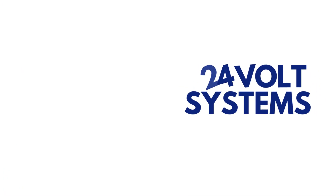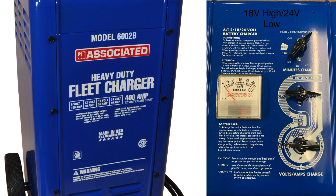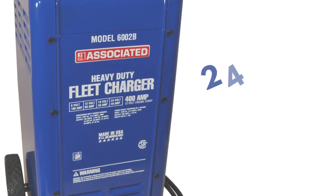24 volt systems. 24 volt low uses the same switch orientation as 18 volt high — middle at 3 o'clock, bottom at 9 o'clock. Voltage will be around 18.71 volts.